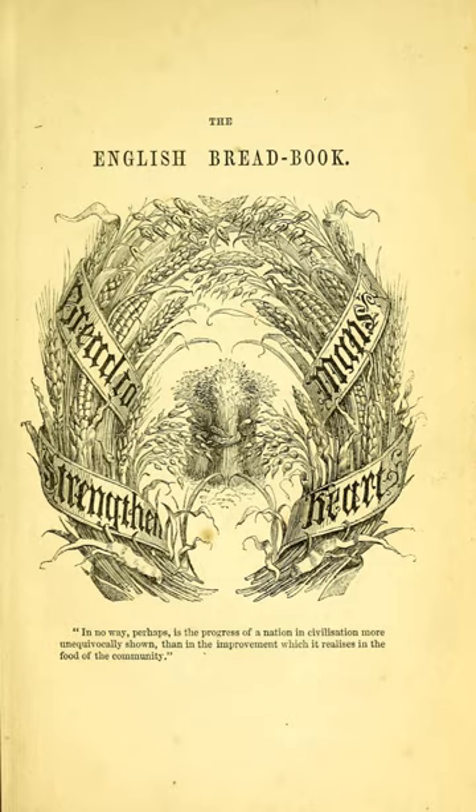In 1845, the former poet Eliza Acton published Modern Cookery for Private Families, a work that was aimed at the English middle classes. A chapter within the book was aimed at bread making and recipes for various styles of bread. Acton undertook a re-write of the book in 1855, but was disappointed that she had not been able to add as much information about bread making into the work as she wanted to.